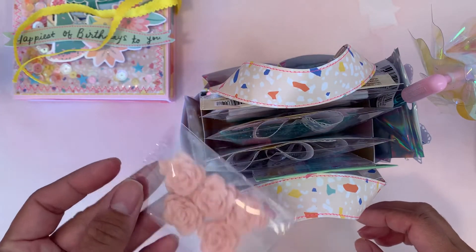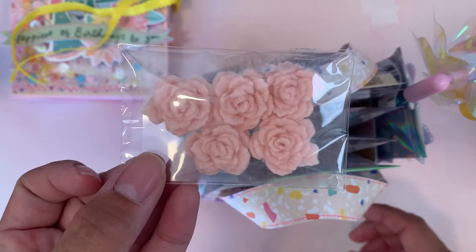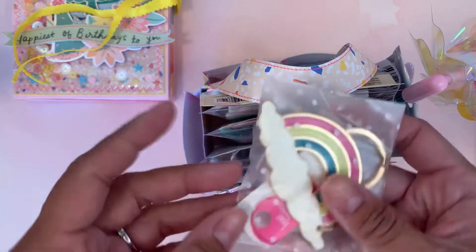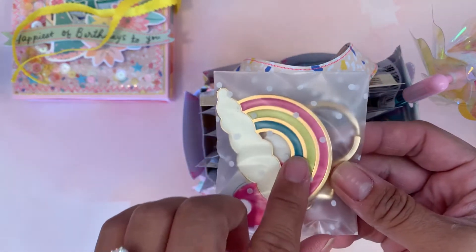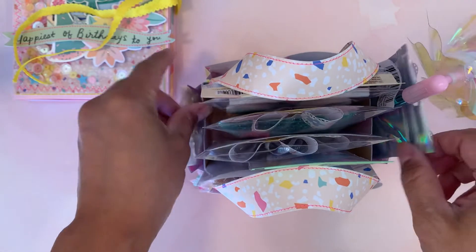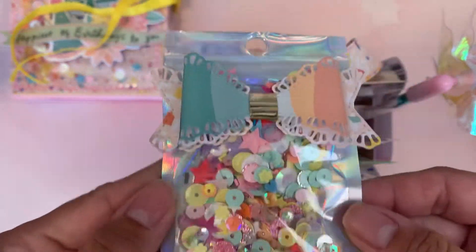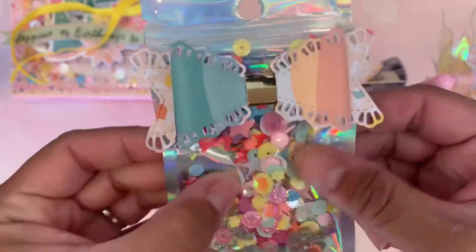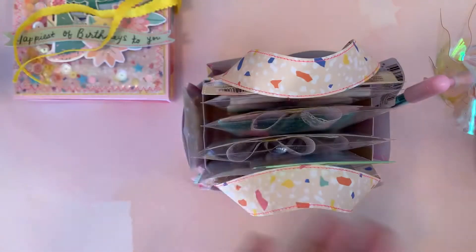I did gift some of these felt flowers, and then some more felt flowers. I gifted her this rainbow keychain. And then I made her a little cute sequin mix using a lot of different colors from the collection — it's just a fun sequin mix.